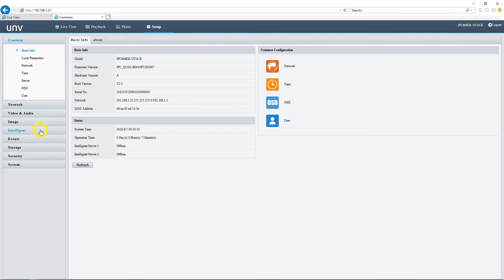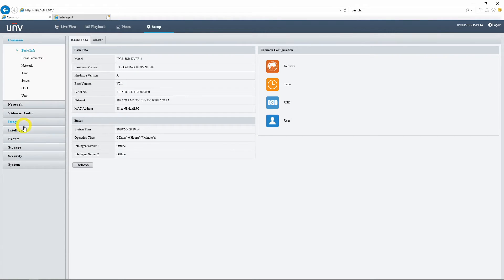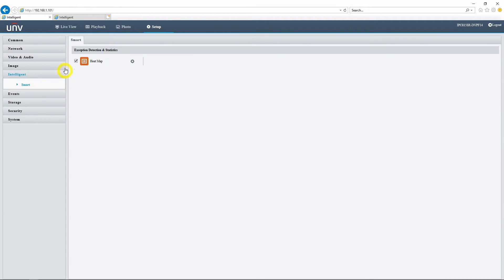One difference to point out between the 12 megapixel and 5 megapixel cameras is in the intelligent event menu. With the 12 megapixel camera we have access to a heat map as well as line crossing and intrusion detection, so we can set up recording events. With the 5 megapixel version, you only have the heat map — there is no line crossing or intrusion detection. So for recording events you are limited to basic motion detection, audio detection, and basic events.